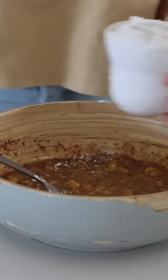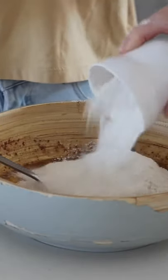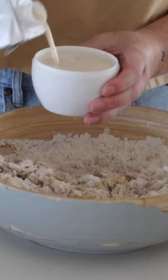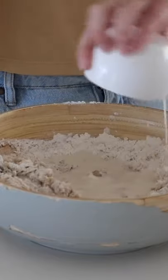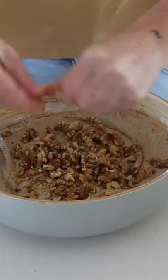I then added in some buckwheat flour as well as some rice flour and baking soda. After that I tried to mix it together but it was way too dry, so I added in some soy milk.